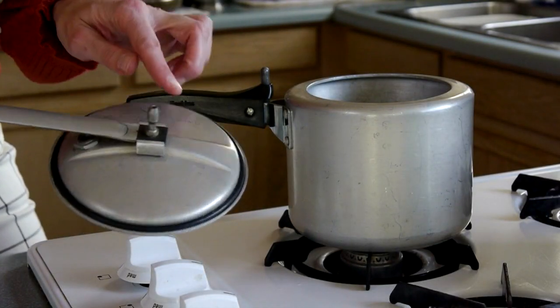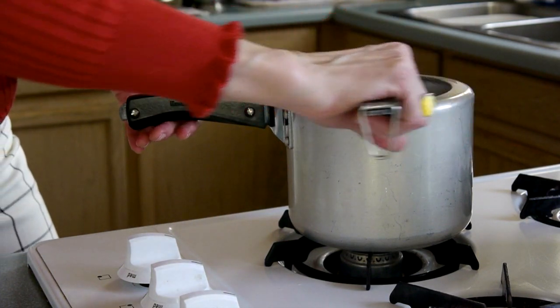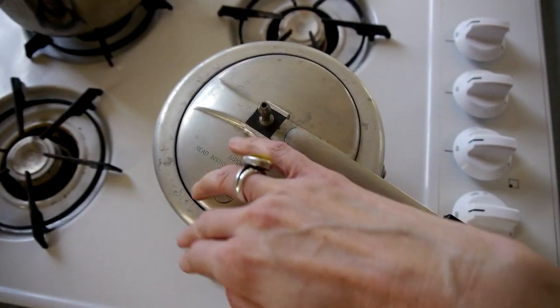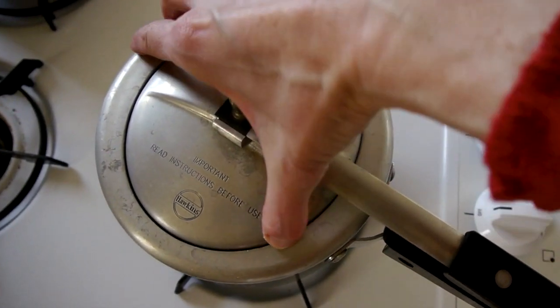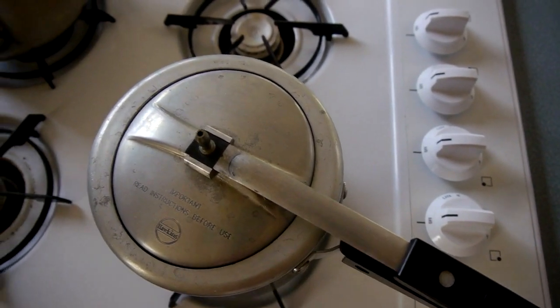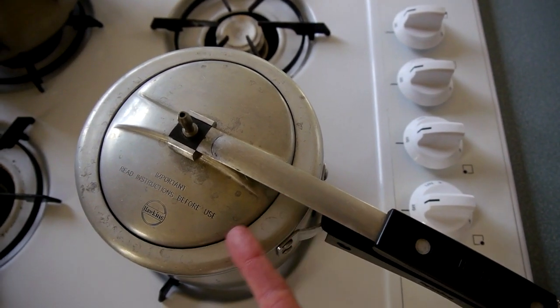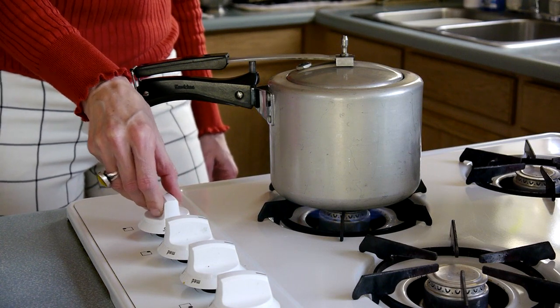Add your lemon juice or vinegar if you've chosen to do that, then attach the lid — remember, with the pressure regulator off and the sealing ring on. Make sure the lid is seated right in the center of the pot, as it's possible for the lid to get pushed off center so that steam escapes through the side of the sealing ring, which is not what we want. Then turn the burner on high. We're waiting for the pot to start boiling and steam to come out of the steam vent.